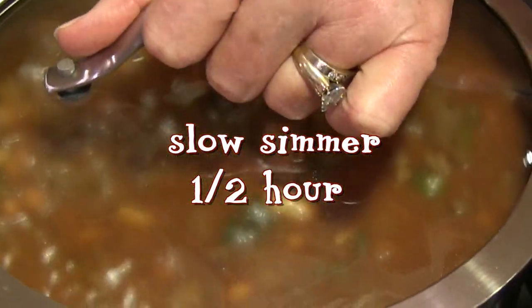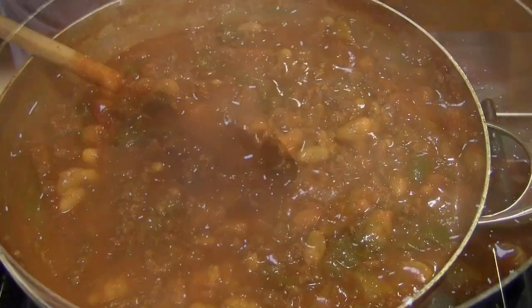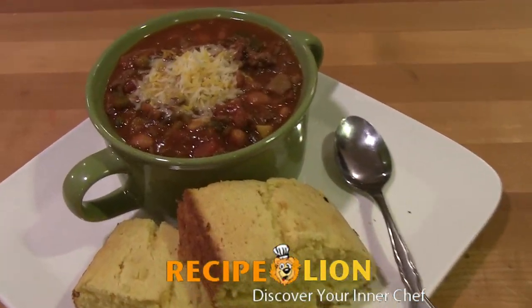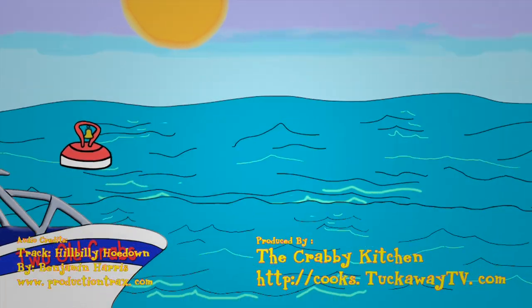Now stir until everything is well mixed and boiling. Then turn the heat down to low and cook on a slow simmer for at least a half an hour. Serve with a large pinch of shredded cheese or crushed corn chips on top and a big slice of freshly baked corn bread.